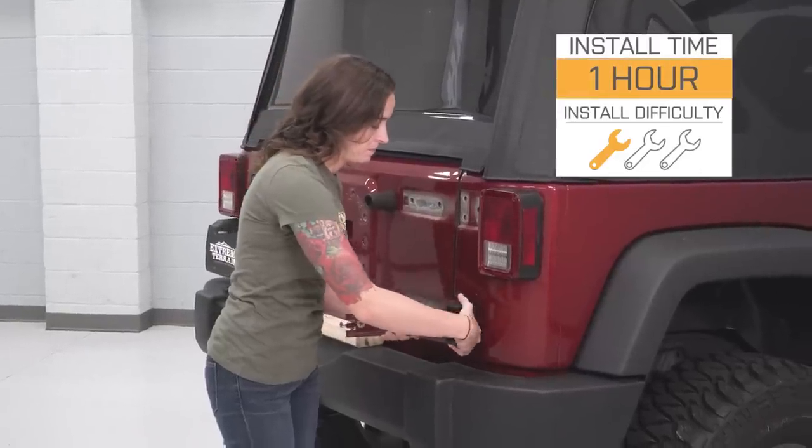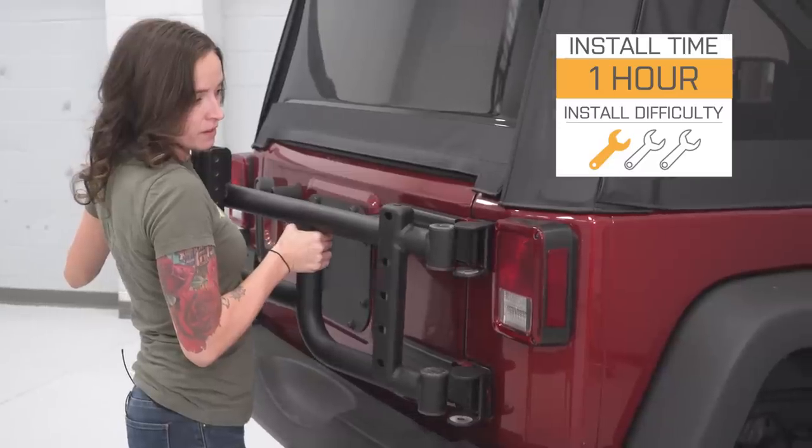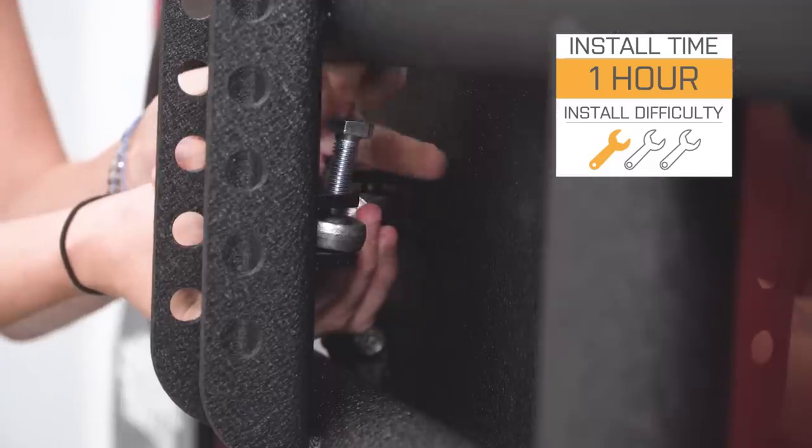I'm giving this install a one out of three wrenches on the difficulty meter. It can be done in approximately one hour and features a direct bolt-up installation with no drilling required.